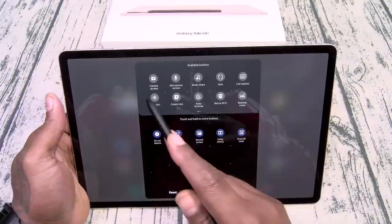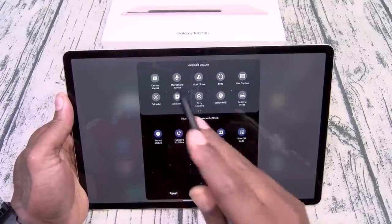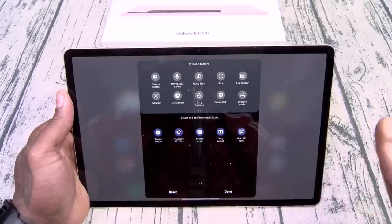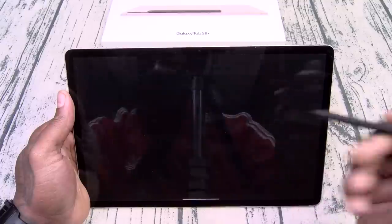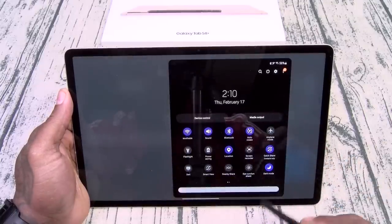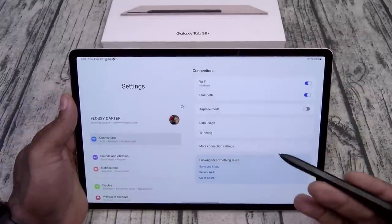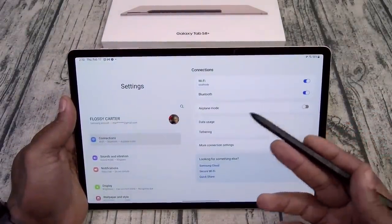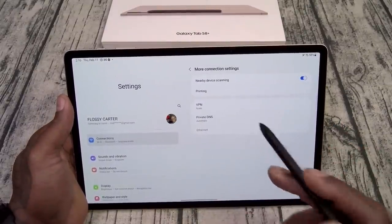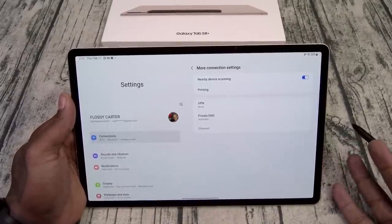You got camera access and mic access — so if you're worried about any app spying on you, especially TikTok, you can actually deactivate those for security reasons. Let's go over to Settings. Now one thing I will say — there is no NFC on this. You got VPNs and Private DNS for your more private activities, but there's no NFC. You don't really need NFC on a tablet — you're not going to be in a supermarket pulling out this big tablet trying to make a payment.